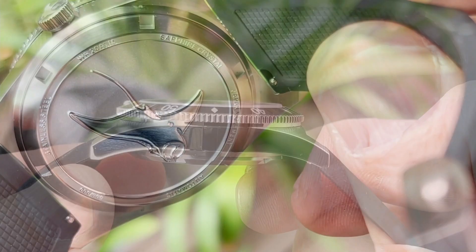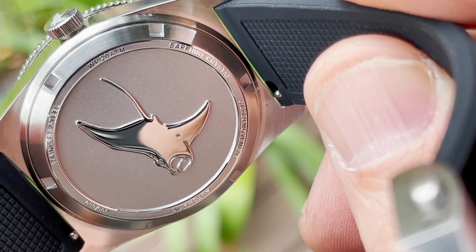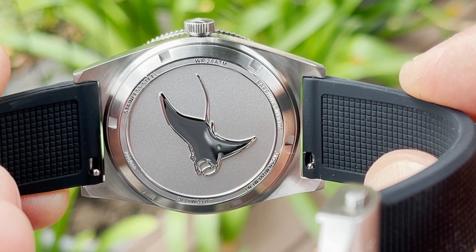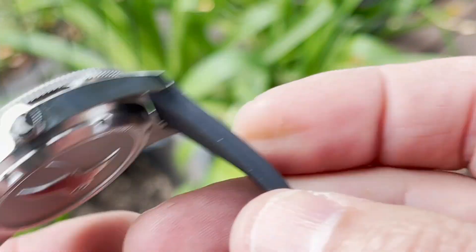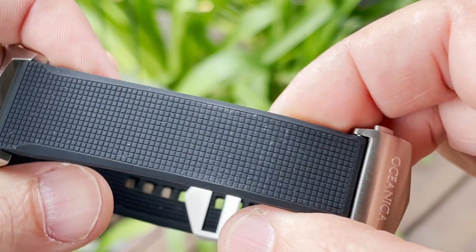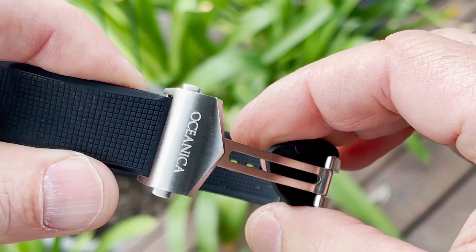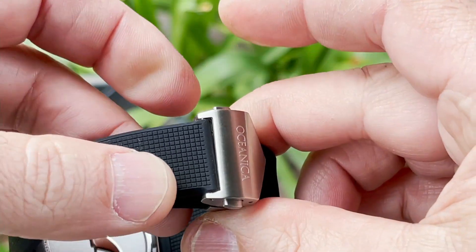Looking at the case back, it's a signed stamped case back with a manta ray design — very nice and very clean. There are no harsh bits anywhere so it sits comfortably on the wrist. The hero of this watch is that strap — the comfort of this strap, tapering from 22mm down to about 19mm with a 24mm clasp, is superb. The comfort I'm getting out of this is really good and really enjoyable.